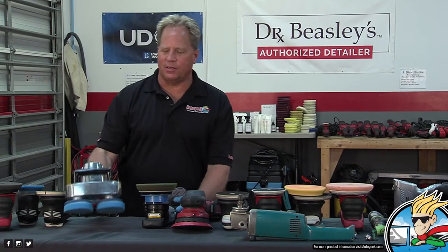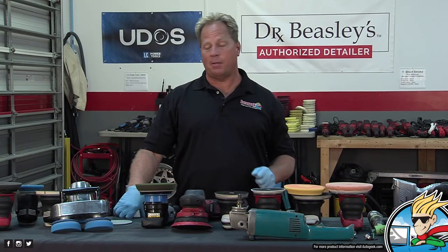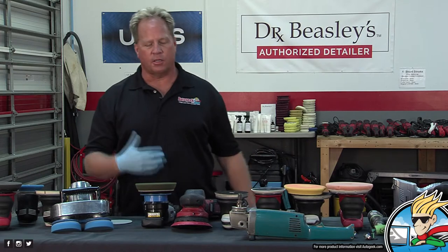A lot of people get them as gifts or buy them, then go through the evolution of finding out that it really can't do anything but lay down a coat of wax on paint already in good shape. I've been packing that around for 20 years because invariably someone in a class will say, 'Hey Mike, I don't have one of those tools but I've got one of these — can I just use it?' And the answer is no.